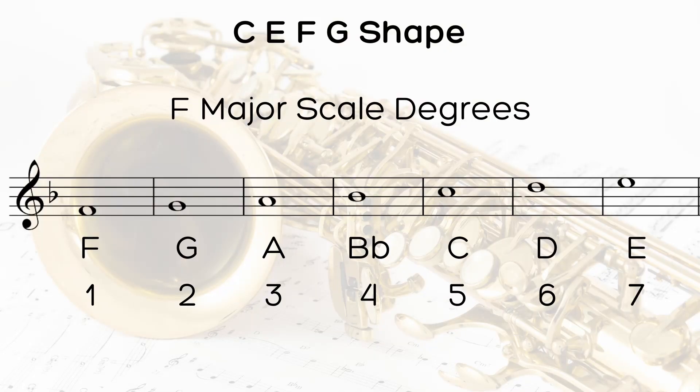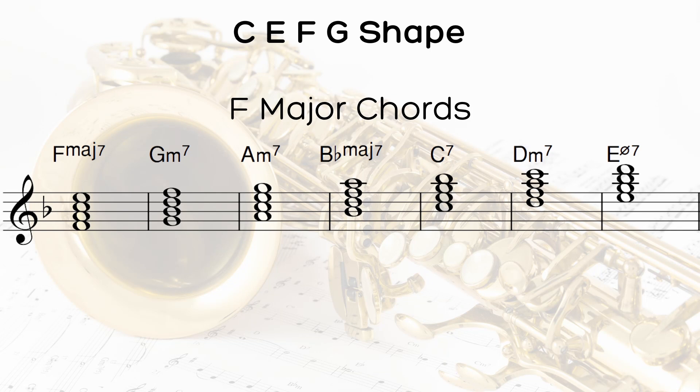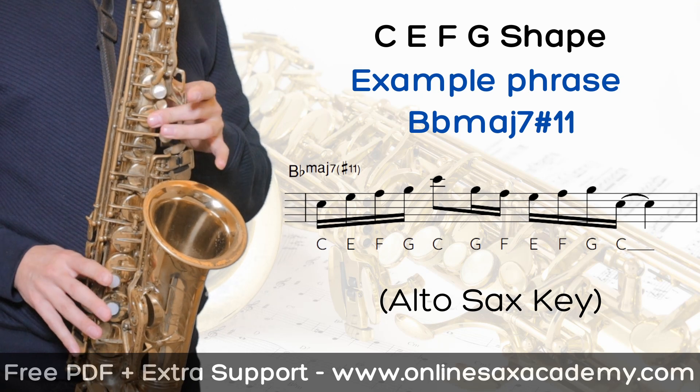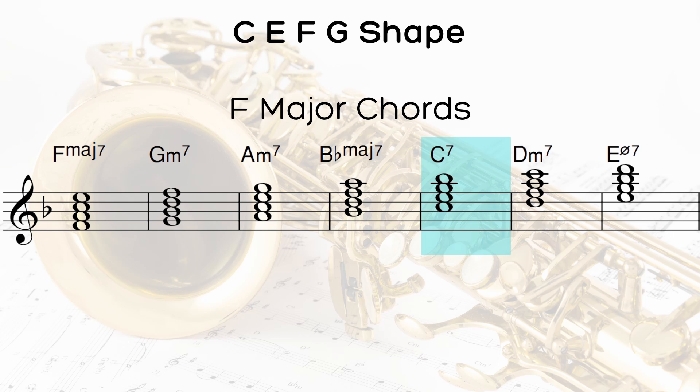But it doesn't stop there, because you can find these four notes in the scale of F major. The chords from the F major scale that I like to use this shape on are of course F major. You can use it over B flat major seven, and here you're helping to create what's called a sharp 11 sound. And you can also do it over a C dominant seventh or a C dominant seventh sus chord.